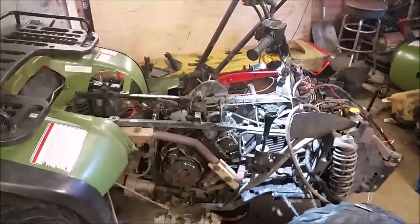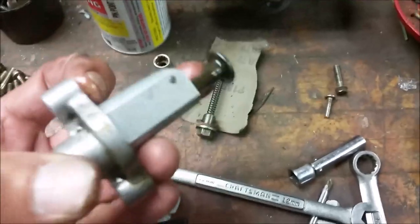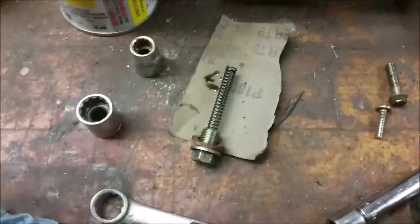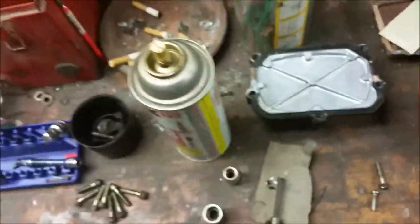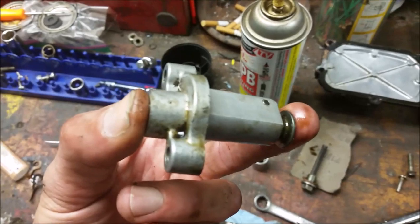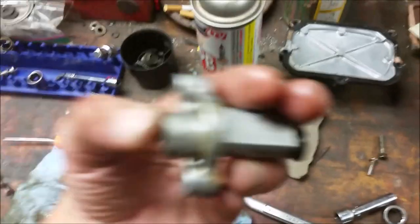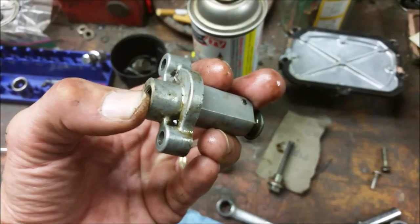One last thing when you install this: this is your spring tensioner for your chain tensioner. You have to take that bolt out the top — see this spring in there? You can push this in and it'll stay in. There's a little lever right here; press on that, it pushes in. If you don't do that when you put this back in, it's going to be super tight and you're going to wreck your chain. So take that bolt out, compress the spring, install it back in the engine, bolt it down, put your spring and your bolt back in, and it'll automatically tension.